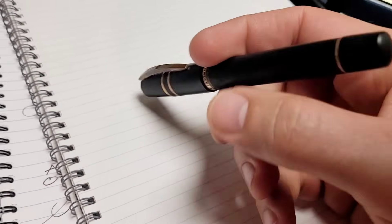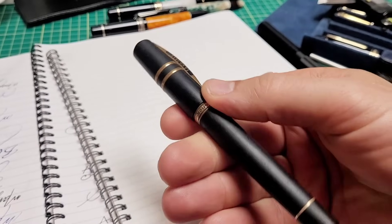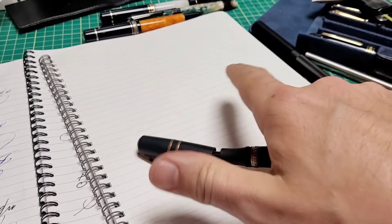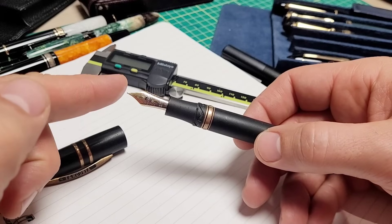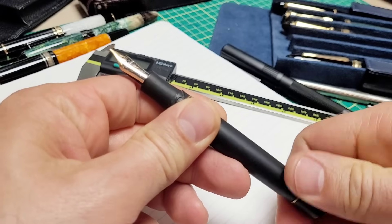Doodle Bud here. This is my Visconti Homo Sapiens Bronze Age. I absolutely love this pen but it has a problem — this pen doesn't suck, and what I mean by that is it doesn't suck up ink.